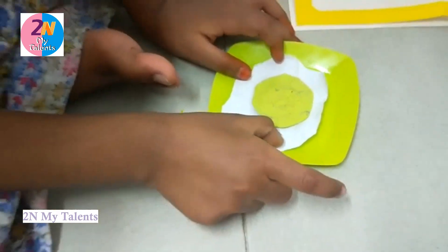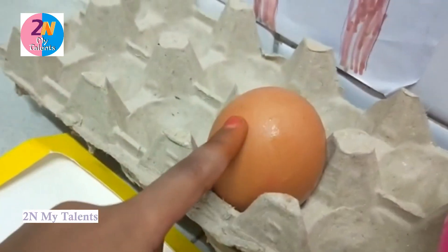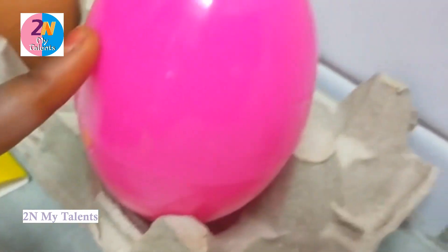Now the egg is ready to eat. This is the normal egg and this is the fake egg.